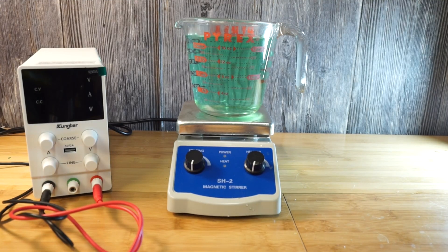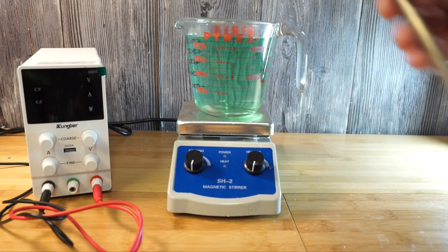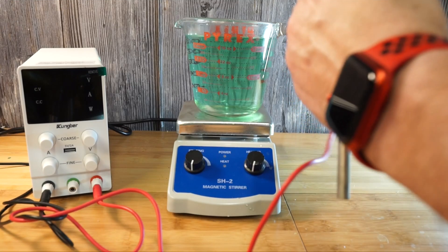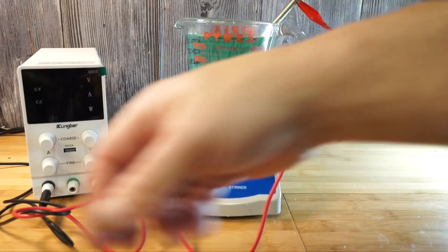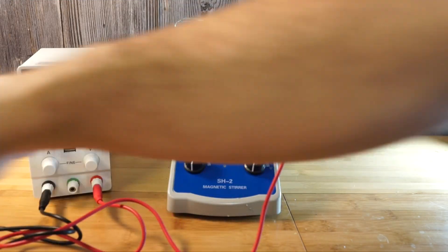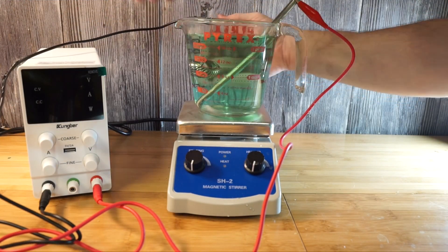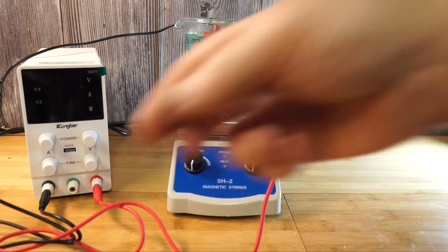Now we're going to use our new anode — the nickel rod — which is thick enough to last many years. The alligator clip fits just around it perfectly. I set it in here, and I remembered that my little magnetic stir plate has an attachment in the back that will hold up a piece of metal. I'm going to redo this — you'll see it switch around. Right now I set the ring on the edge of the glass, but I'm going to hang it from a piece of metal across the middle so it hangs more in the center of the solution instead of up against the wall, since touching the wall probably won't give it good electrical flow.